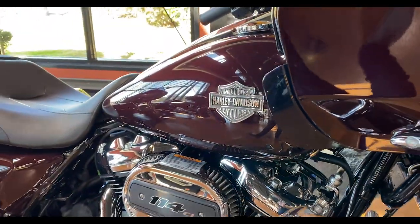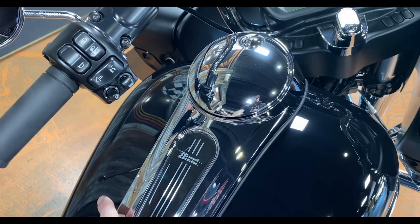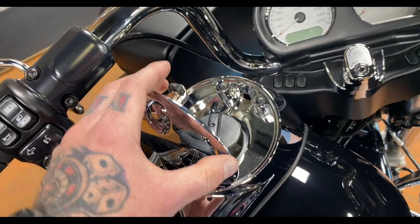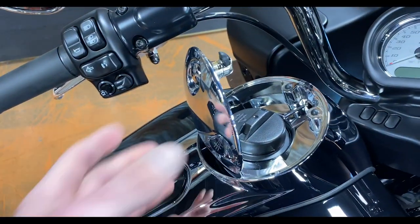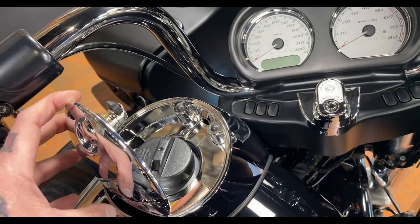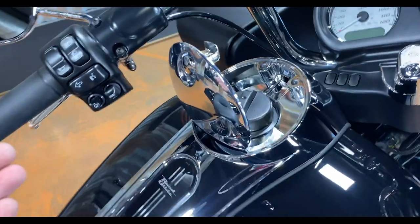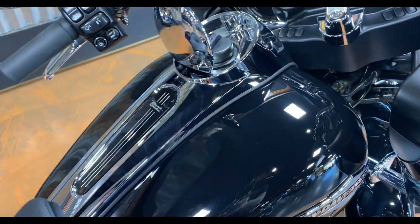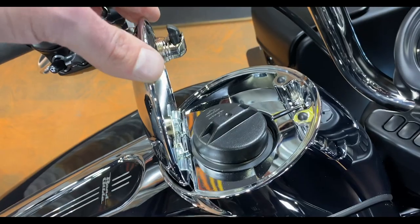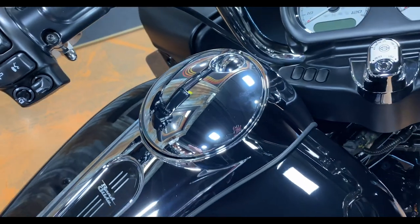On the standard model you still have the same console Harley's been using for a while, with the gas cap underneath. Someone commented on one of my videos pointing out that it would be nicer if it opened the other way when putting gas in. If I'm going on a long ride, I try to really top off the tank — I sit on the bike and lean it to make sure I'm filling it as much as I can, and the cap is kind of in the way. Not a huge deal, but that might be a nice redesign for Harley.